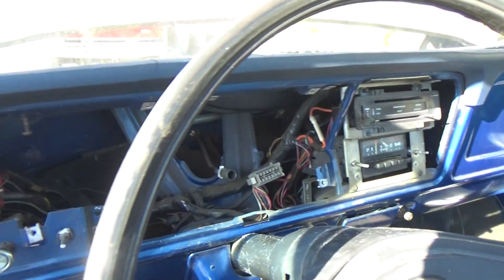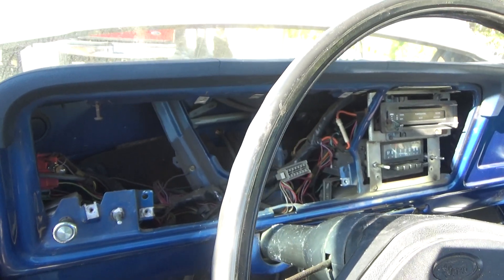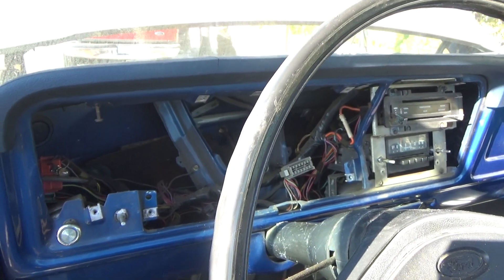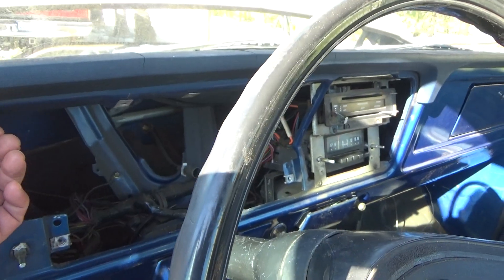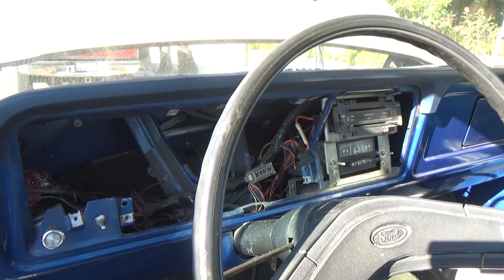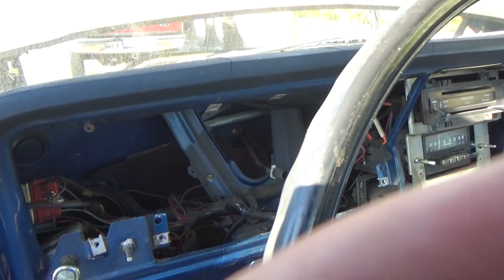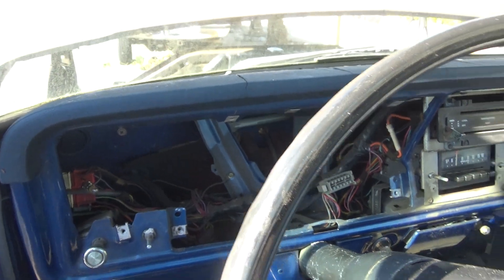The new instrument cluster that I purchased on eBay has an 85-mile-an-hour speedometer. It's basically like a 1977 or 1979 version, but it will fit a '76 no problem — same setup and all.